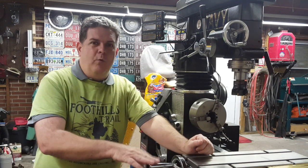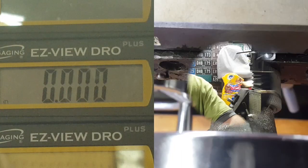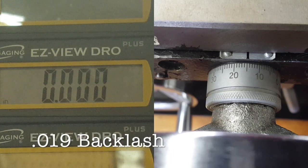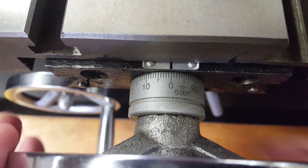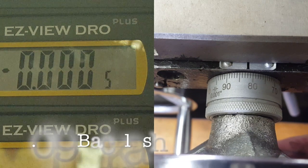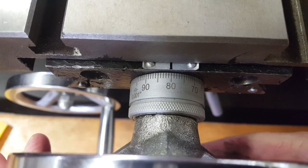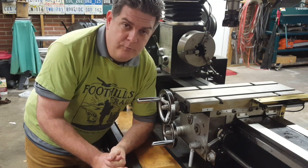Now the next thing we've got to do is take a measurement and see what our baseline is — how much backlash we currently have on the Y-axis. As you can see, we've got about 19 thousandths of backlash in both directions.